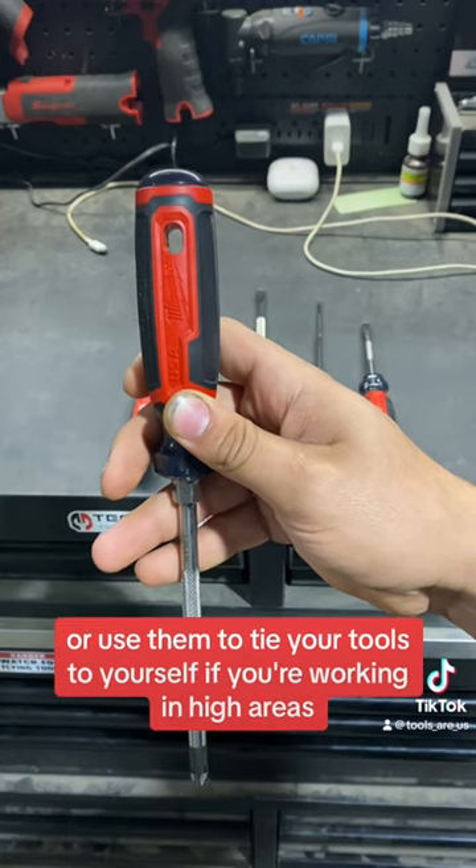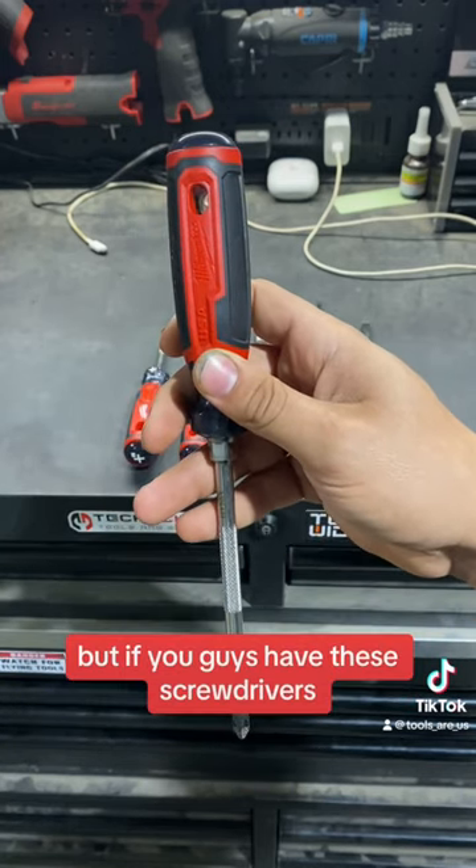Or use them to tie your tools to yourself if you're working in high areas. But if you guys have these screwdrivers, let me know what you think of them.